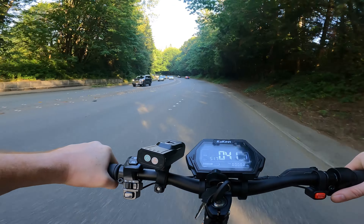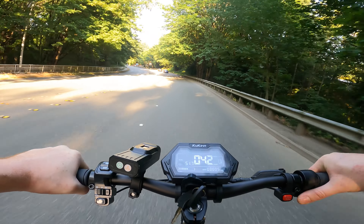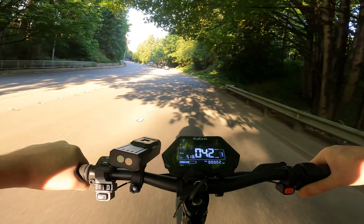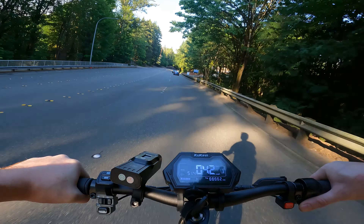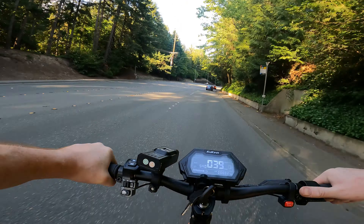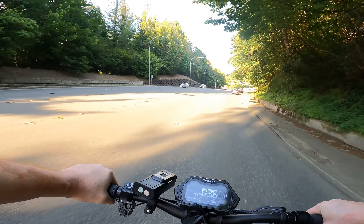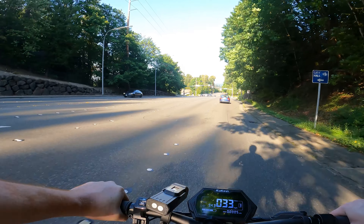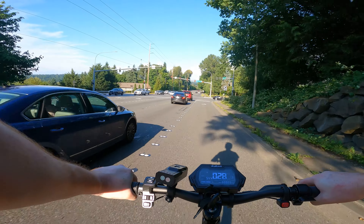All right, baby top speed test — the speedo says 42. I'm going as fast as the car in front of me, and the speed limit is 40 on this road, so I think I'm actually going 40 miles an hour. This thing really does go 40. I thought for sure that was going to be an overblown spec, unattainable for somebody my size, but wow — here we are. You probably have to be on or very near a full charge like I am, but you can get there.